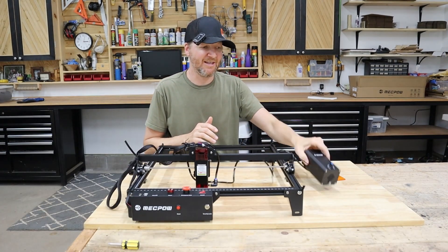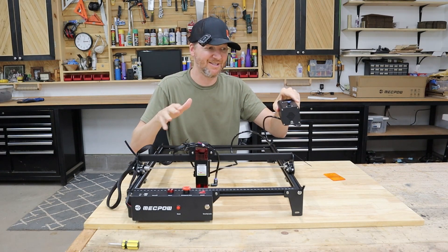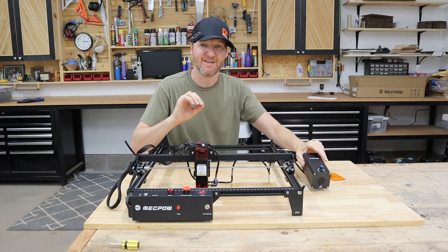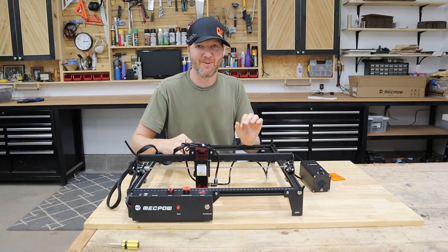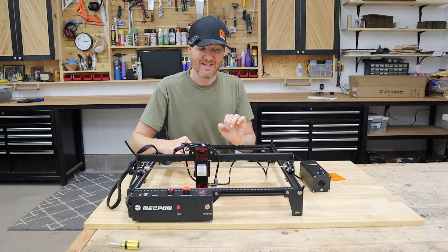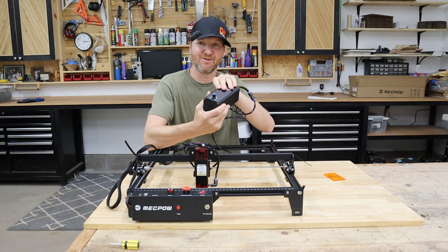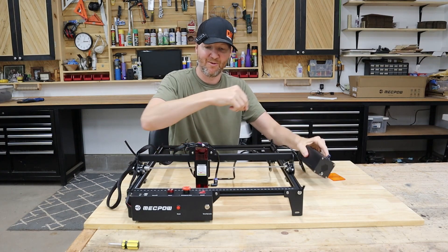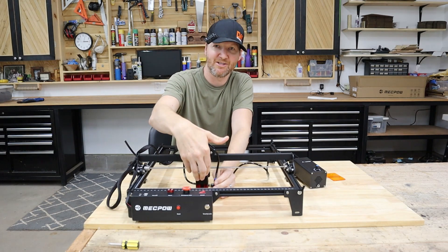The last connection you're going to want to make is hooking up the air assist. This comes with the air assist — it wasn't an add-on, which is a great feature, as for other machines you might have to purchase that separately. You're going to want air of some kind, so air assist is really crucial. The hookup is just a tube — the larger tube — running from the air pump and then hooking the other end into the laser module itself.